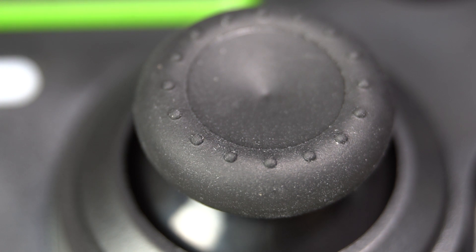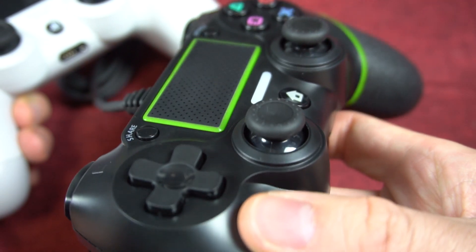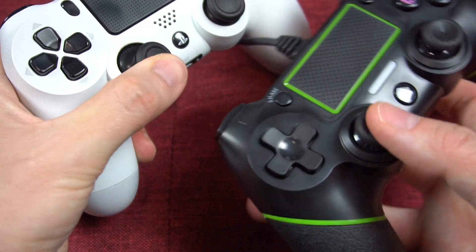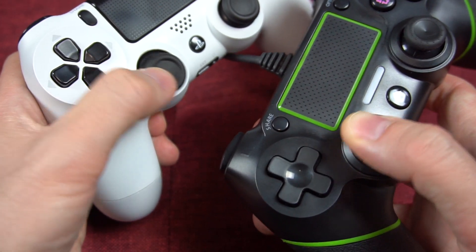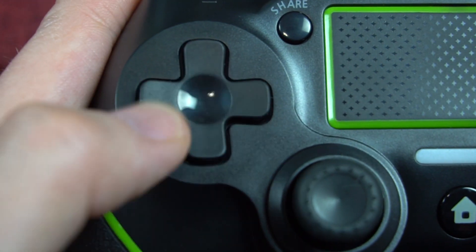I've never seen bristles like this on a thumbstick before. Also notable is that they have a concave shape, compared to the convex shape of the DualShock 4. The range in which the sticks move is more restricted than the DualShock 4 — the circle you can make with them just isn't as big. The d-pad feels flimsy.